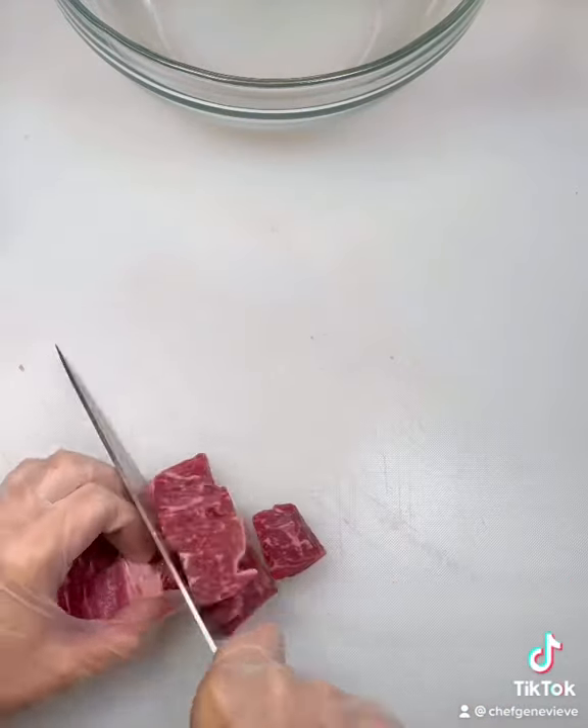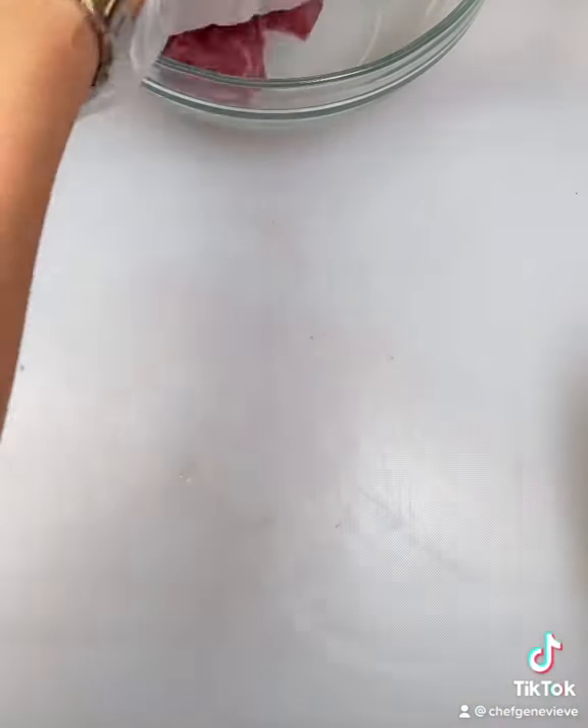While my meat grinding tools are chilling in the freezer, I'm going to large dice this two and a half pound chuck roast.